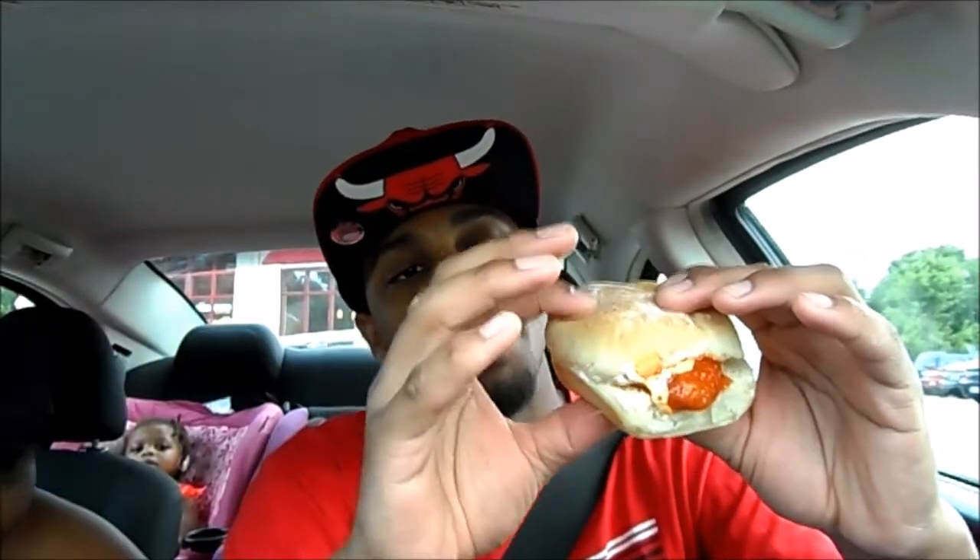We're going to jump right into this review. I'm going to beat this thing up real quick — bite it one time. You already know what it is. The bun is soft. You know we like the bun game. The bun is soft. I think it's that artisan roll. I'm going to bite it though.